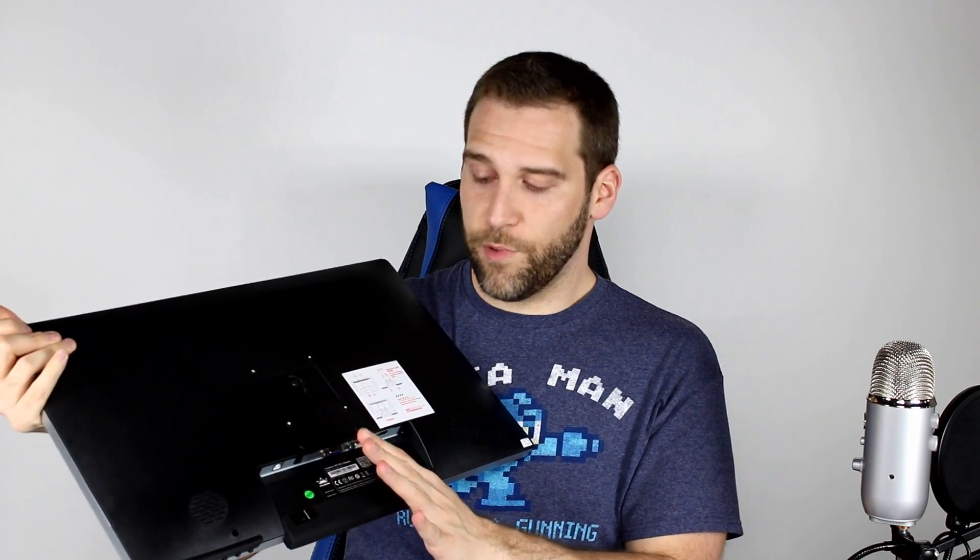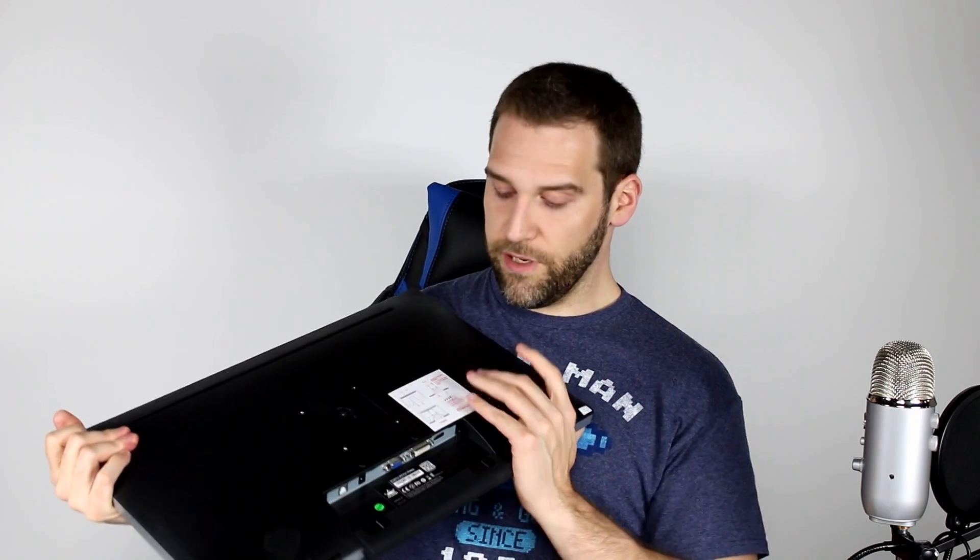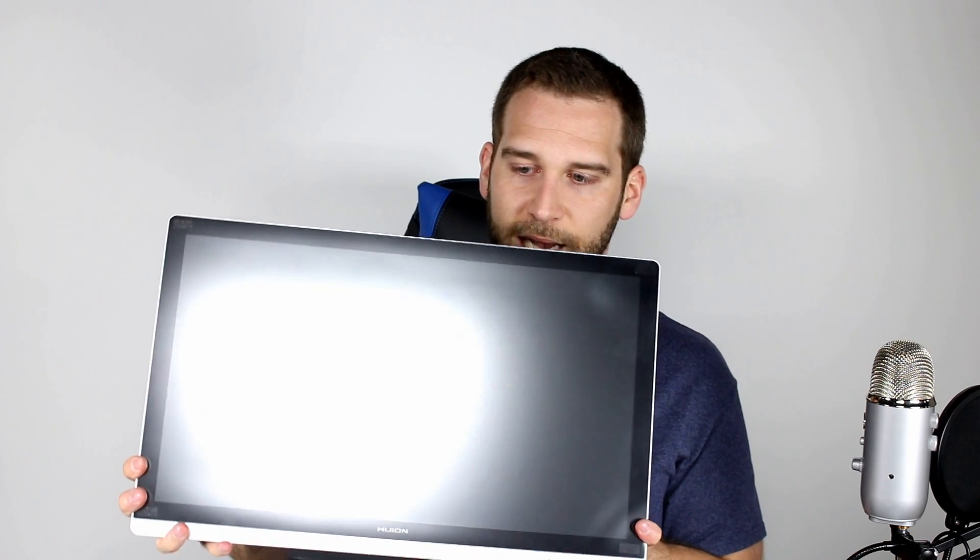Now some people do have a problem with the cords coming out of the bottom here. I've never had that issue on my GT190 — it was never a problem for me. So we're going to have to wait and see how it works on this larger unit, but hopefully it's okay. Now the last thing to mention is that the screen itself comes with a screen protector on it. It's made to fit properly — it's not like one of those ones that you're meant to yank off. Some people suggest you leave it on, that it helps your eyes from getting tired and that it helps from glare.